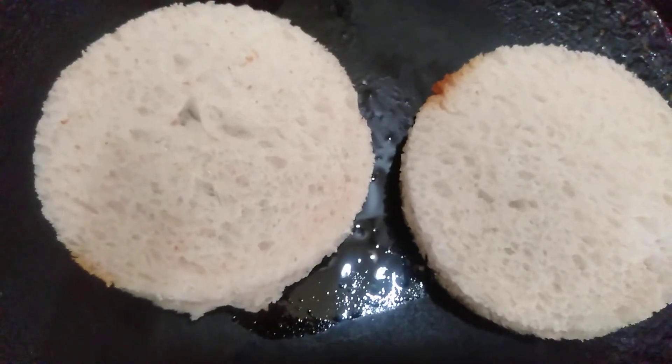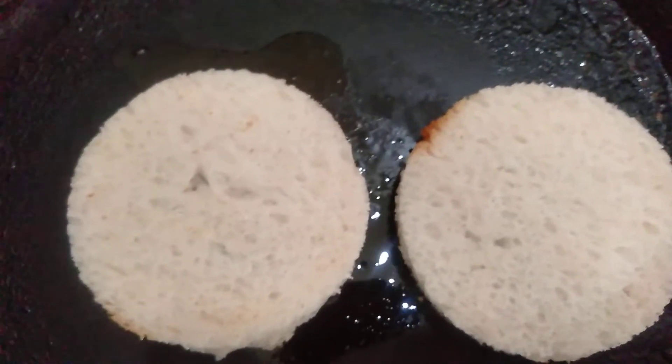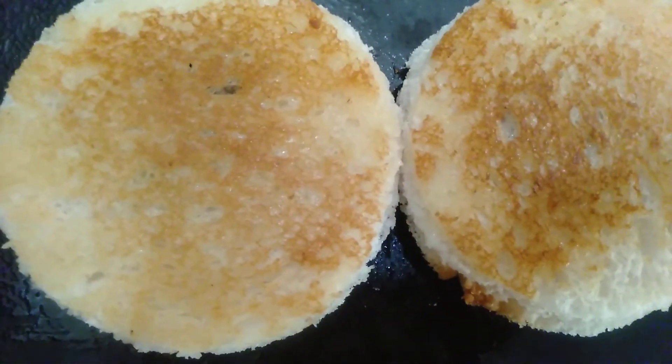Now we have to keep this — we will cover both bread slices for 2 minutes, keep it on low flame. Cover it with the lid. Now this bread is baked.